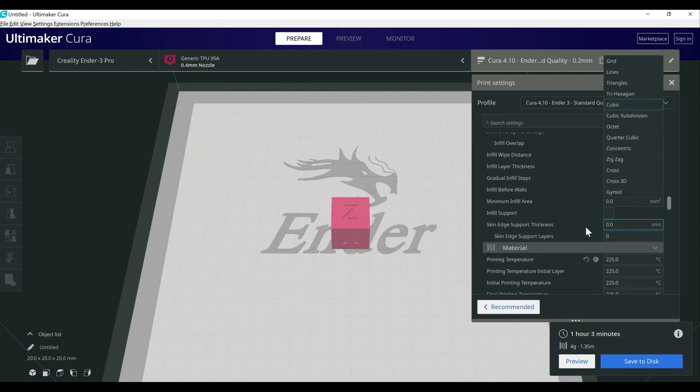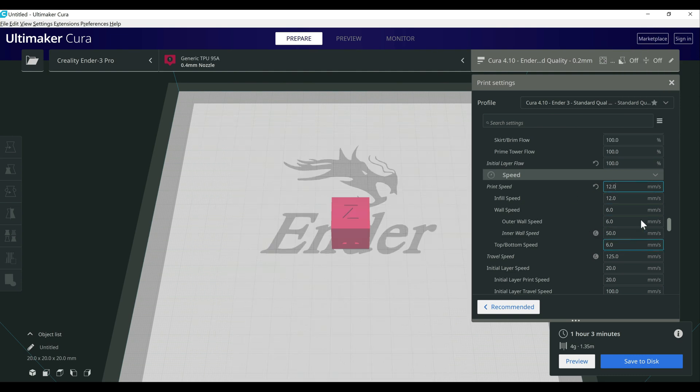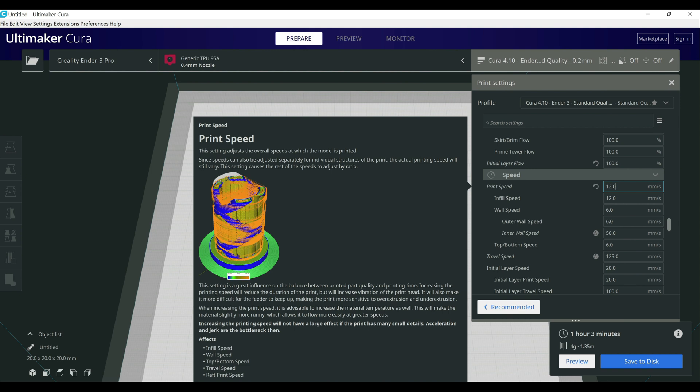Lastly, and this is a big one — print speed. I went back and forth between 25, 15, and even down to 12 millimeters per second. I found a good balance right around 15. With PLA your print speed is typically around 50, but I was having all sorts of issues at that speed, especially on the top layer. Taking it down to 25 helped a decent bit; taking it down to 15 pretty much cleared out most of those issues. This filament has to be printed much slower — I recommend right around 15 mm/s and going slightly lower if you're still seeing issues.